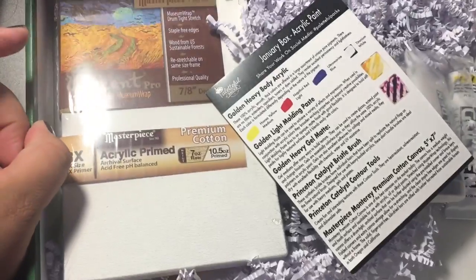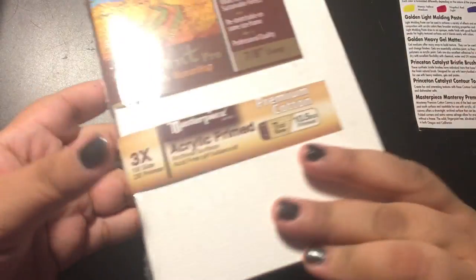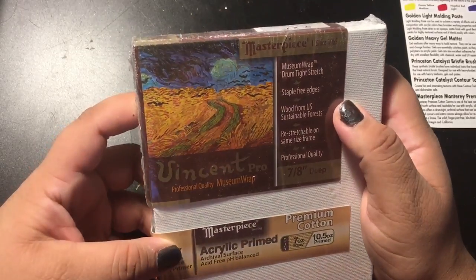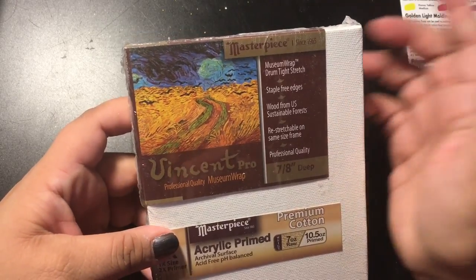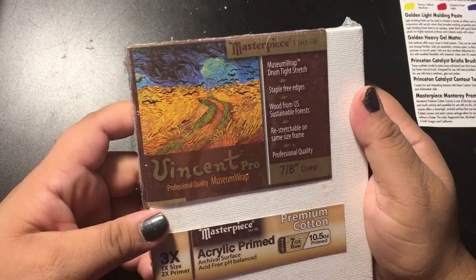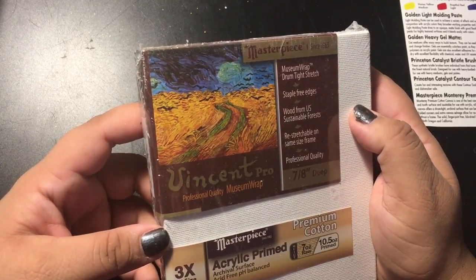It says acrylic paint on this, let's move it to the side so we can look at everything one by one. Straight away I see a canvas — Masterpiece museum wrap, drum tight stretch, staple free edges, wood from US sustainable forest, re-stretched on same size frame, professional quality, and it's called Vincent Pro.